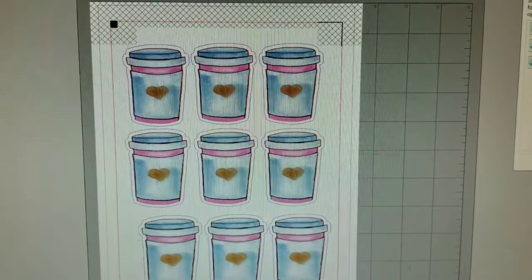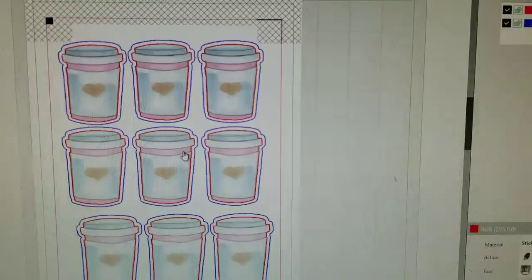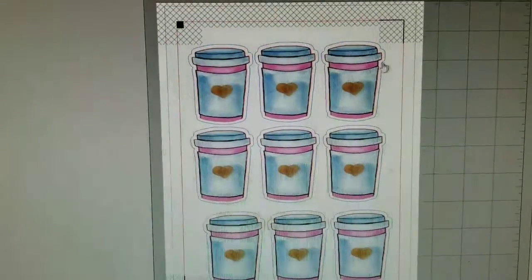Now what I'm doing is I opened up Silhouette Studio and I'm just making sure that all my cut lines are where I want them to be.